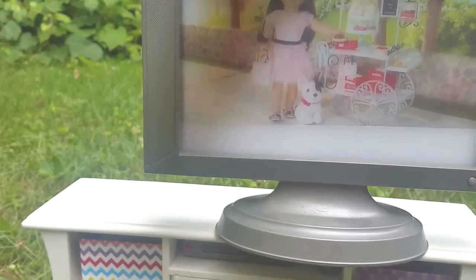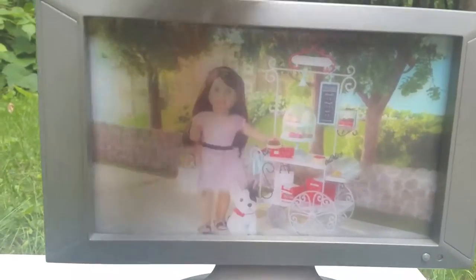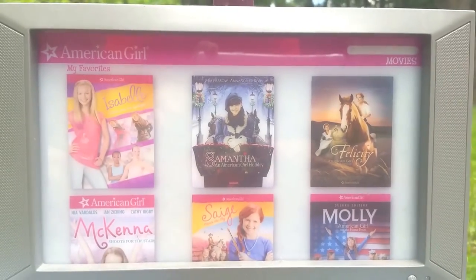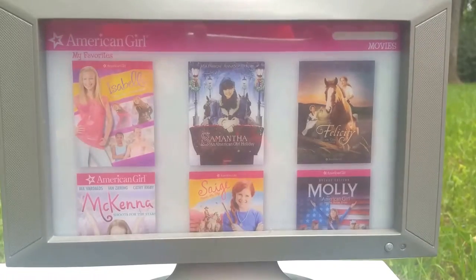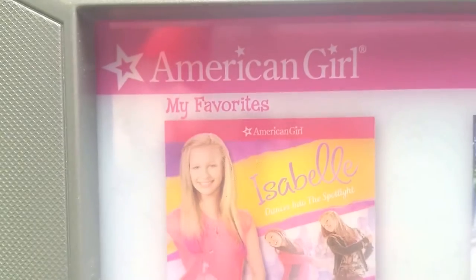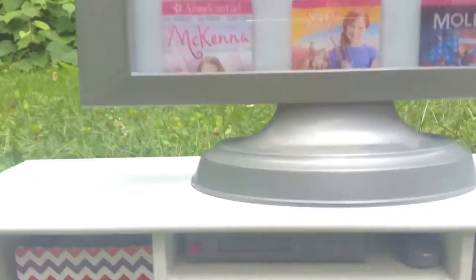The next screening in the compartment is the Grace one — you put it in and the white part of the TV brings it to life so it looks like they're watching a Grace movie, which is really cute. The third one is like an American Girl Netflix — it has a bunch of movies they can scroll through and choose, including Isabel, Samantha, Felicity, McKenna, Sage, and Molly. It has a 'My Favorites' section, a 'Movies' section, and a little search bar.